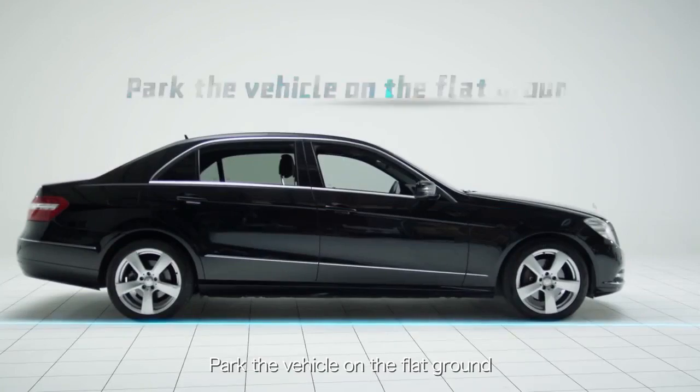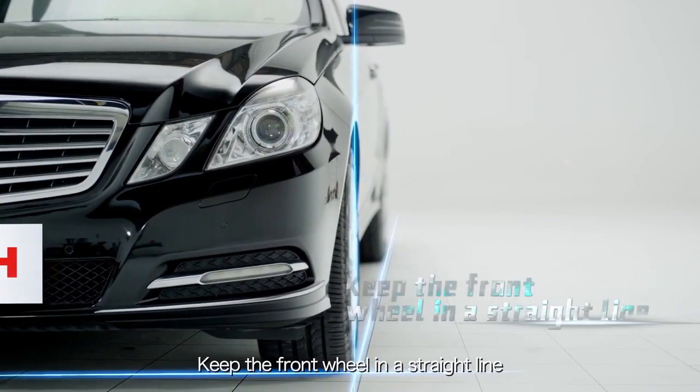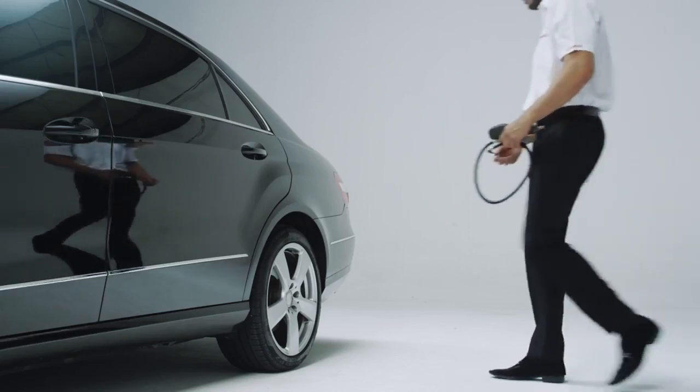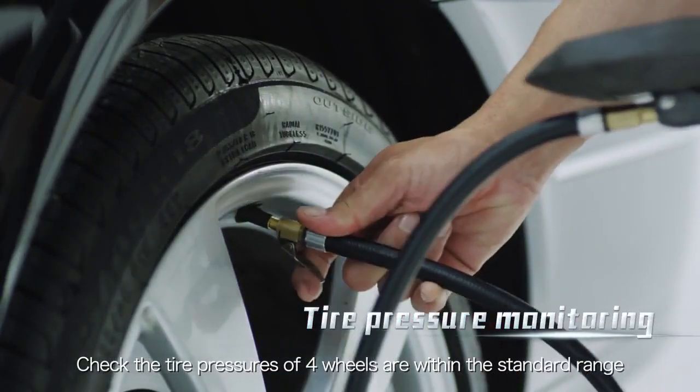Park the vehicle on flat ground. Keep the front wheel in a straight line. Keep all the doors closed and the vehicle vacant. Check the tire pressures of four wheels are within the standard range.